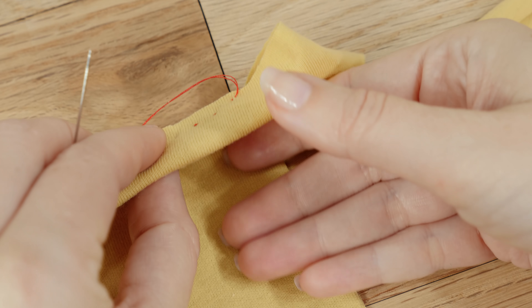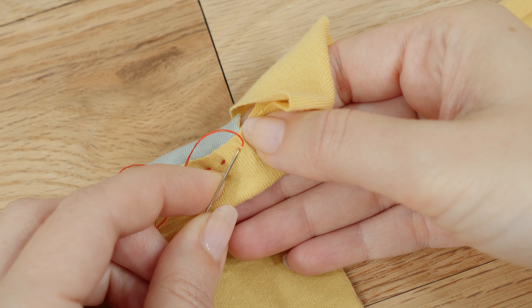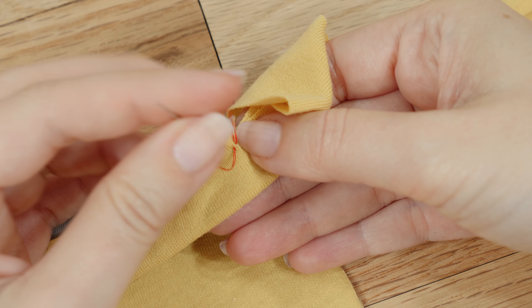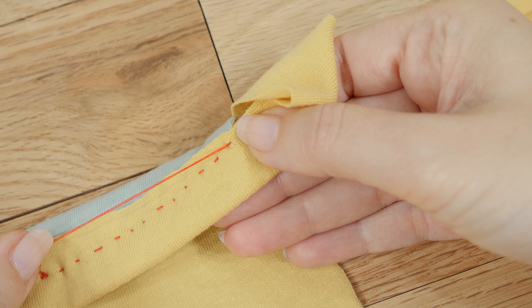When you get to the end of your stitch, flip it over to the back side. Grab a little bit of your fabric — your thread should create a loop — then run your needle through that loop, gently pull, and that creates a knot. Then you can just cut it off.